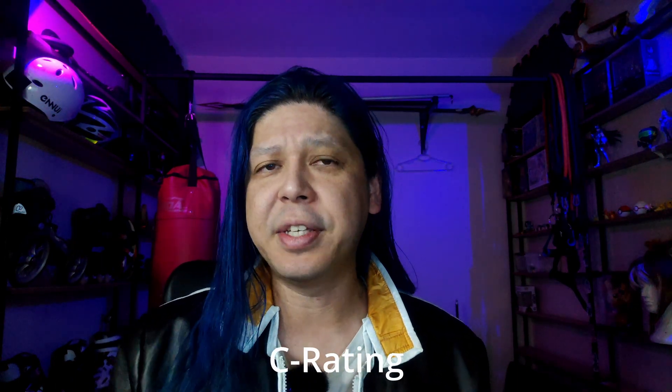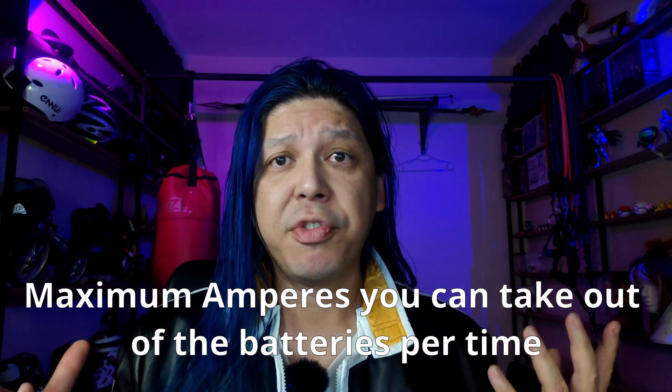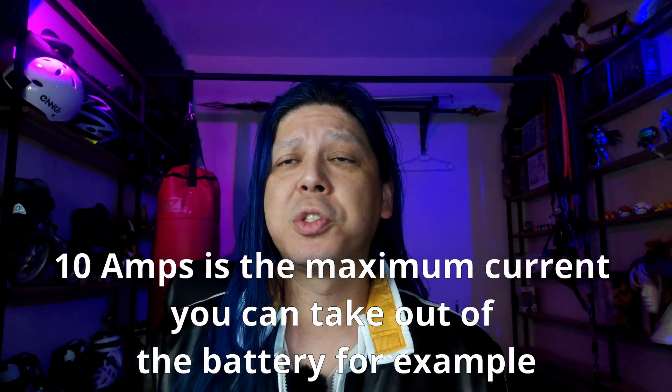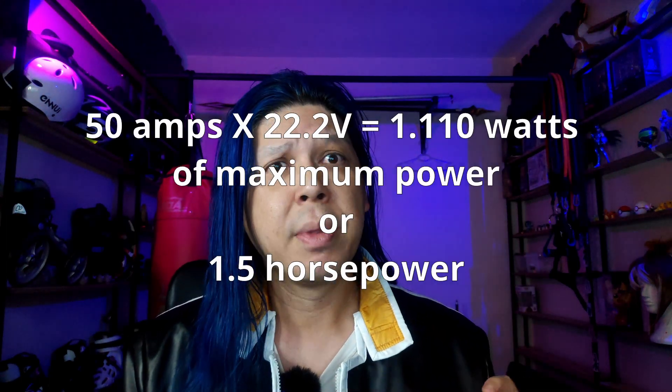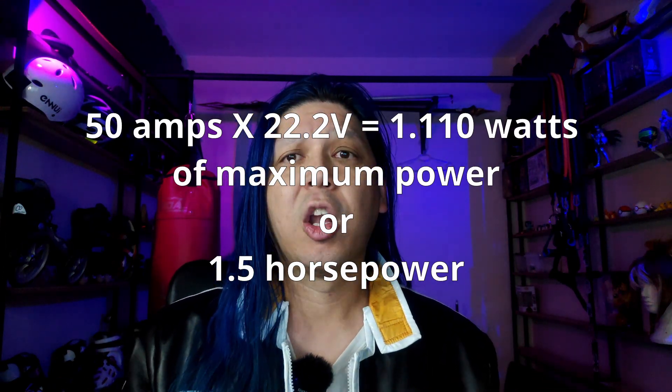They are very versatile and have a lot of different capacities, but the problem with these batteries is they have a really low C rating. C rating has to do with how many amps you can discharge the battery. Most of these have a 10-amp discharge rate maximum, but we are talking about a 30-amp system here on the electric landscape. The previous 2018 prototype used a 22-volt system but had 50-amp discharge — so I got a lot of watts, a lot of power.